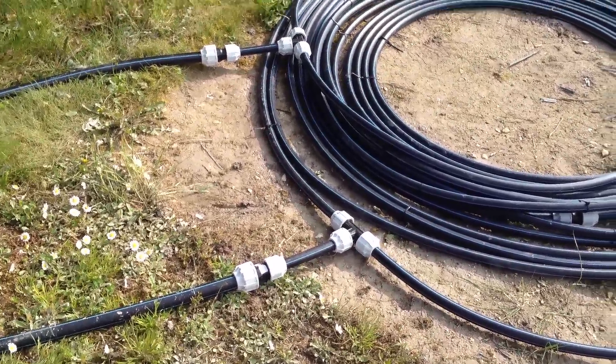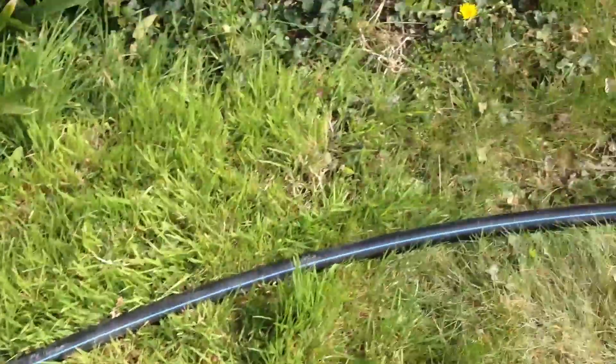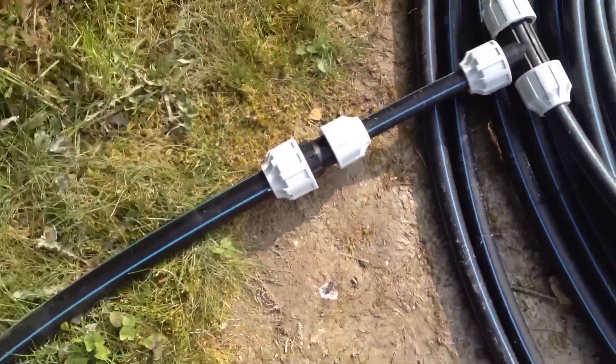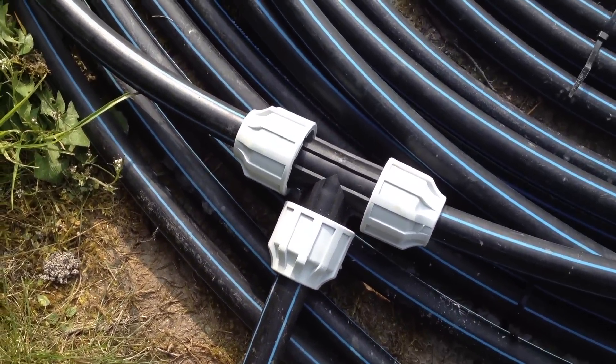Here we have the solar heating system. The water comes along that pipe there. A couple of bits of very ordinary pipe. I just put a little reducing thing, cut a piece of that pipe off, made it into a T.